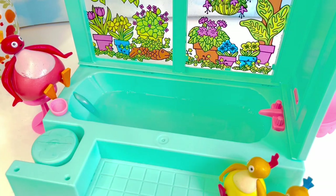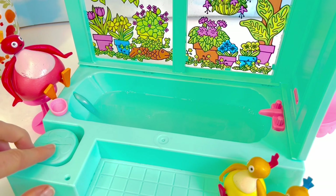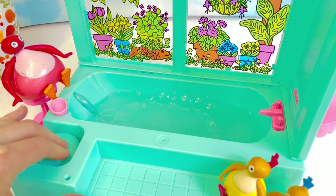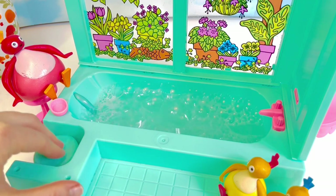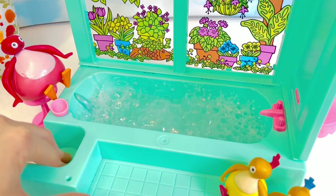Now of course just pouring the bubble bath in doesn't create bubbles. Usually when the tap is running, the splashing of the water can create some bubbles, but on this toy bathtub there's a little flower button. Let's see if we can create some bubbles by pushing it — it creates air and blows bubbles into the tub. Wow, look at all of the bubbles, tiny fans!